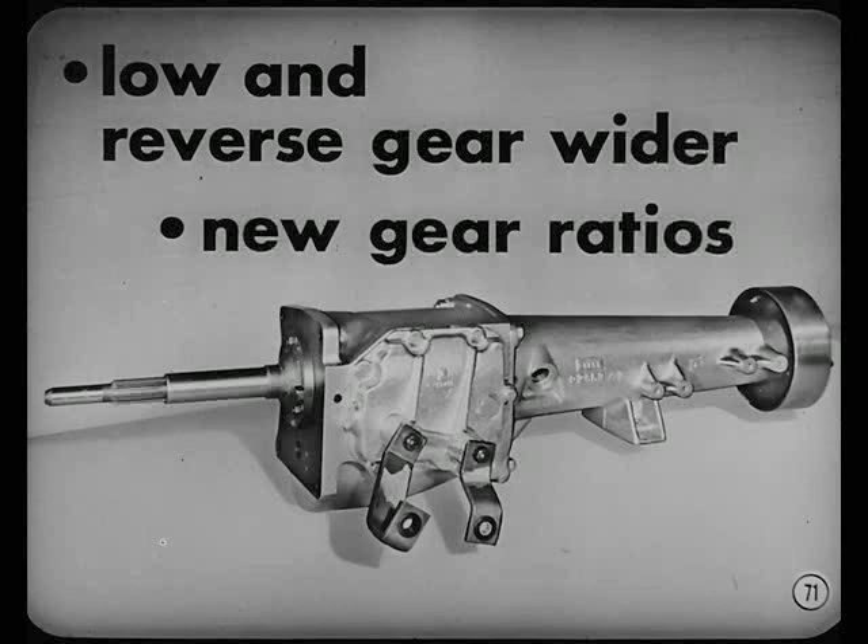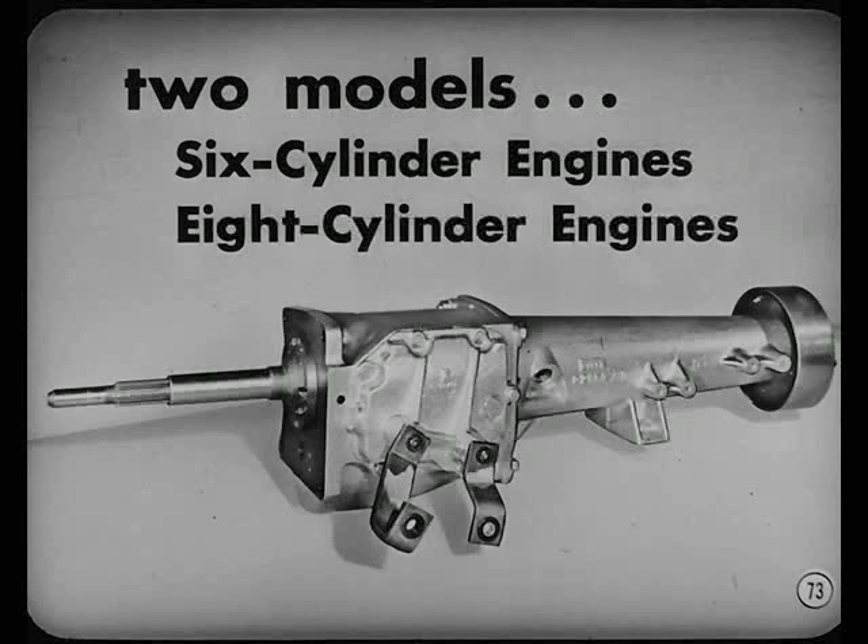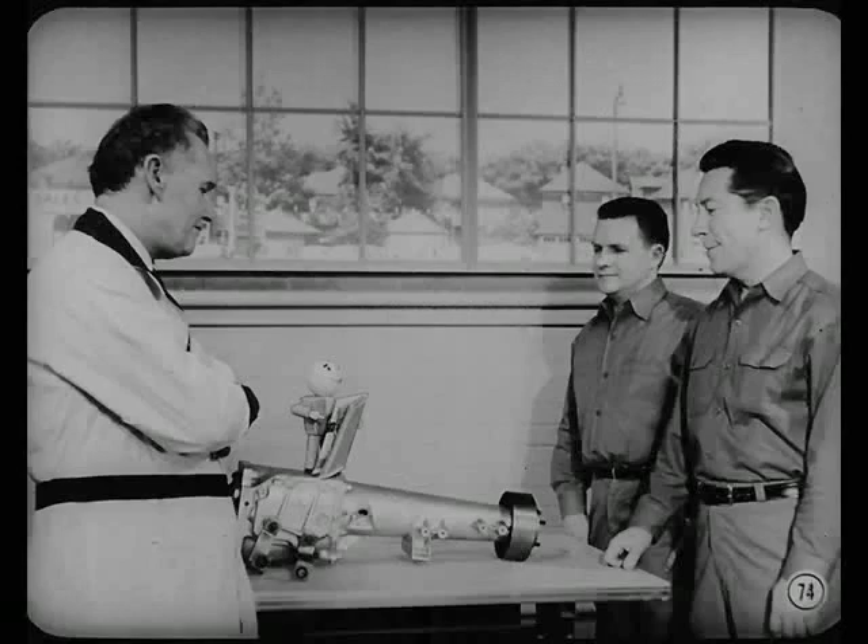Inside, the low and reverse sliding gear is wider, and the reverse, low, and second gear ratios are different in the unit used with the V8 engine. The gearshift linkage is new, but the adjusting procedure is the same as with the former models. There are two models of this new transmission — one for the six-cylinder engine, one for the V8s. The reference book covers the manual transmission changes and procedures we've talked about.